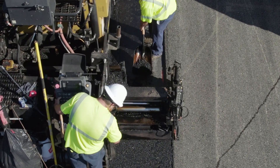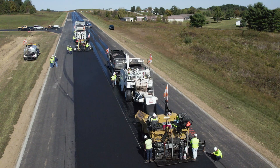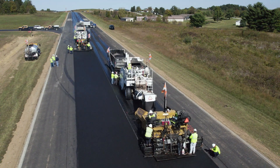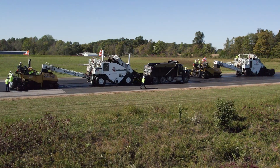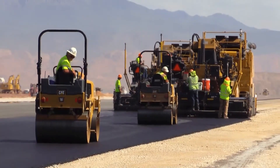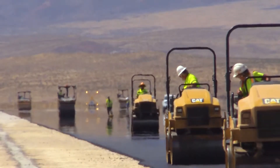Longitudinal joints are prone to early deterioration, so using echelon paving to reduce the number of these joints can be beneficial. During echelon paving, two or more paving trains work side-by-side to lay asphalt. The second machine places hot asphalt against the uncompacted hot mat of the first machine.